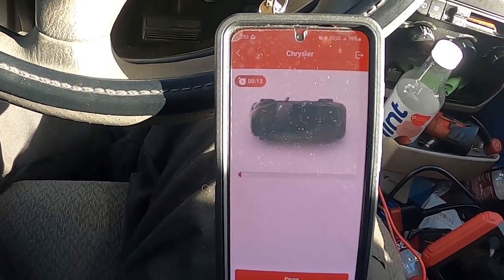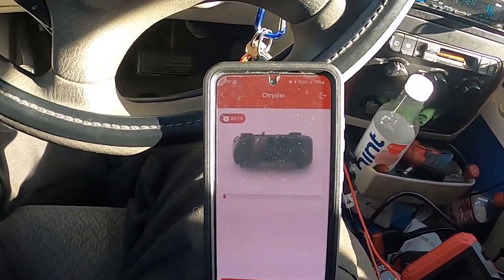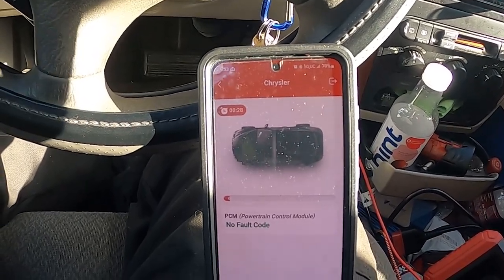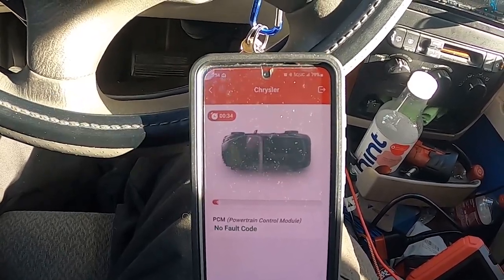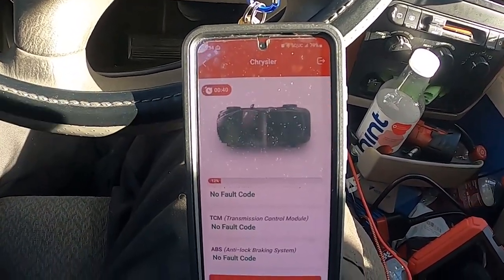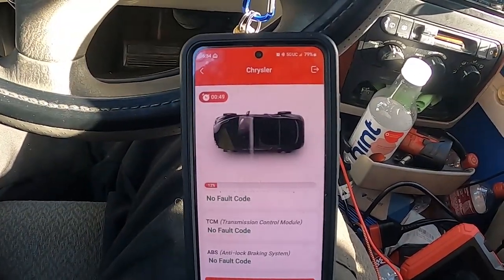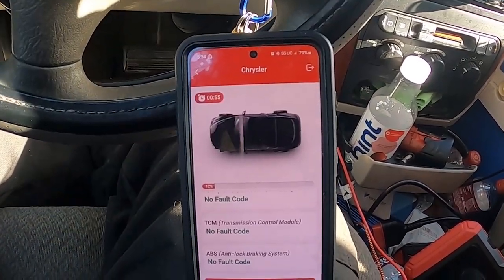It's pretty stout for what it is. This one will be able to go in and actuate things that smaller scanners will not be able to do — for example, I'll be able to turn the wipers on from this tool because they're controlled by a module. Anything controlled by a module, this scanner can actuate. That gives you the next step of diagnostic capability: you can see the inputs from a switch to the controller and then the output from the controller to whatever you're trying to control.